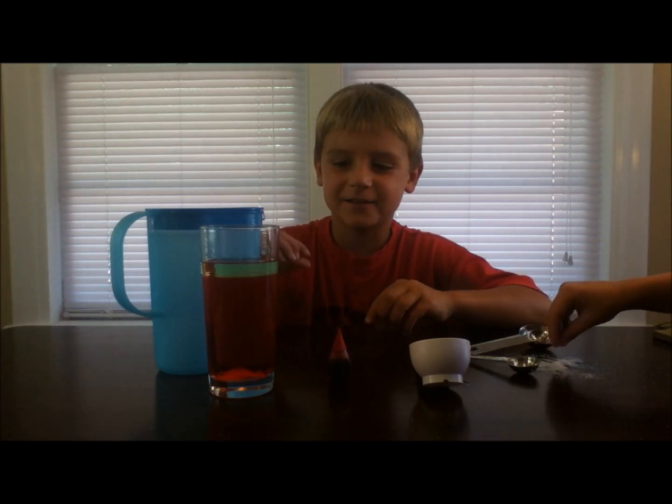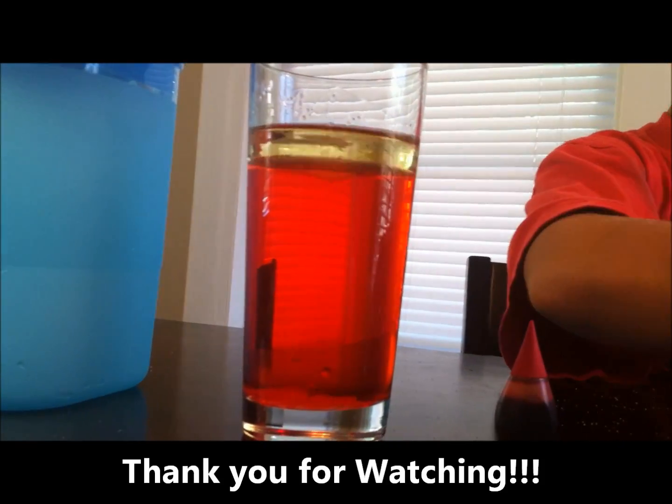Wow, isn't that cool? If you want to keep the bubbles coming up and down, just add more salt. Let's go!